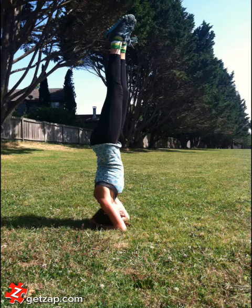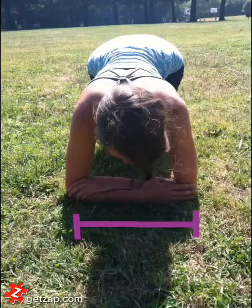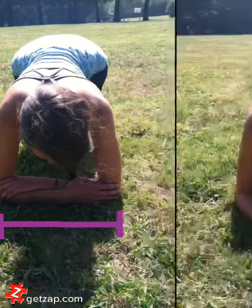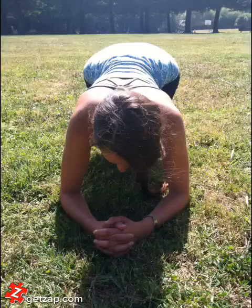Here's the correct way to move into supported headstand. Start on elbows and knees and have your elbows this far apart, fingertips touching the elbows. Clasp your hands together and put your head right in the middle. You're going to have the crown of your head touching the ground.